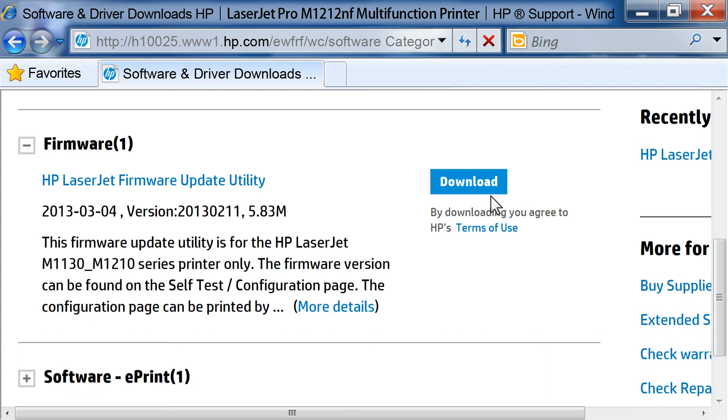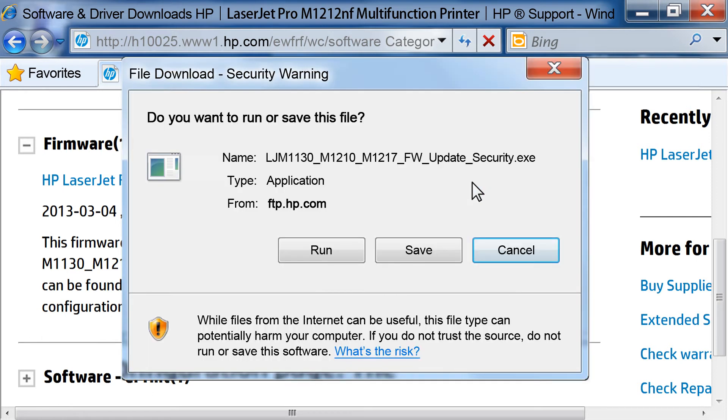If your printer's firmware version is different from what is listed on HP's website, you need to download the updated firmware and install it on your printer. From the HP Support page, click Download next to HP LaserJet Firmware Update Utility. Depending on your web browser, a prompt might open asking what you want to do with the file. If you click Run, the file will download to a temporary folder and then run once downloaded. If you click Save, the file will be downloaded to a folder you specify. In this video, we will click Save.